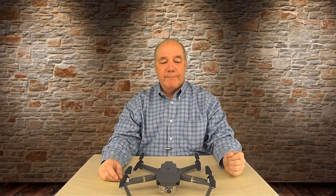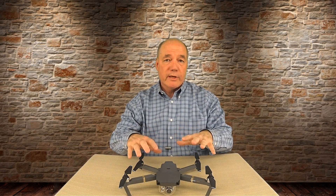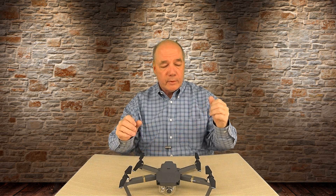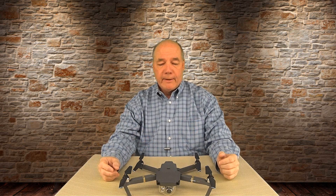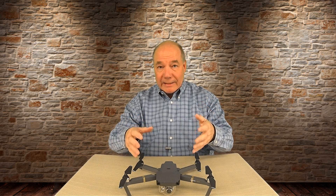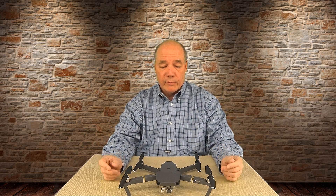Hey there drone fans, Rick here again from Drone Valley. With today's clip I want to spend a little bit more time with the Mavic and dive a lot deeper into the technology behind it. Over the last couple of weeks I've been raving about this drone, recommending it, bragging about it. I told you to get off the fence and buy the drone — I wouldn't do that if I didn't believe in the core tech.